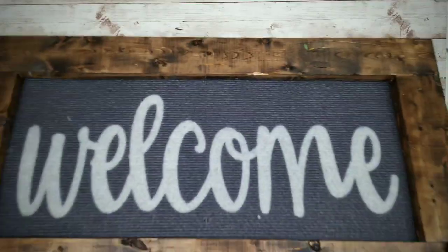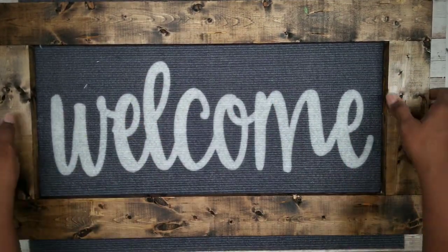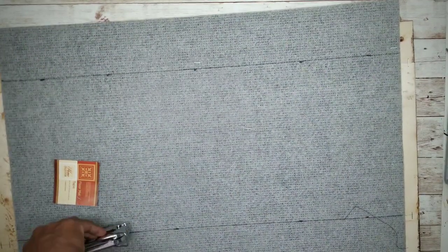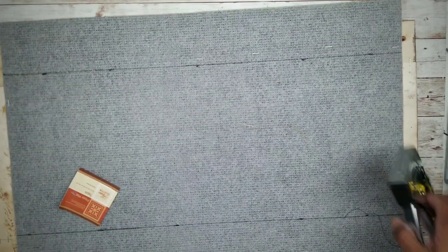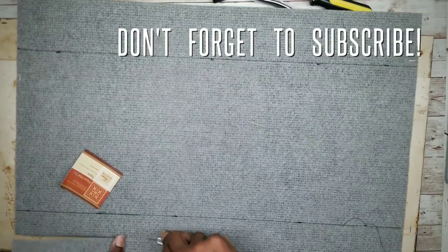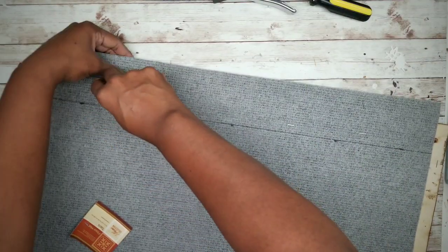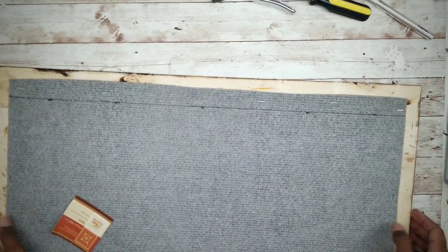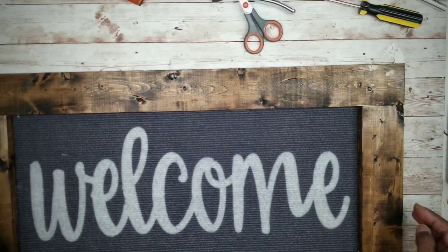Flip it back over to make sure everything is still centered. If everything looks good, flip it back over and continue adding more staples around the frame, securing that mat into place. Then take an exacto or utility knife and trim off all the excess of the mat. And here is our mat all secured to that beautiful frame.